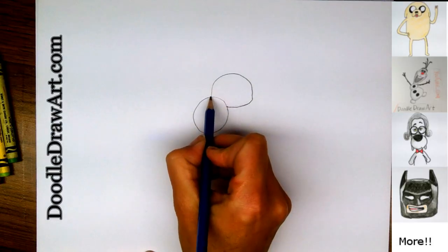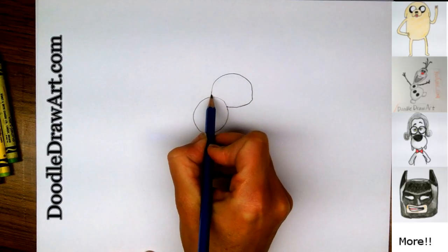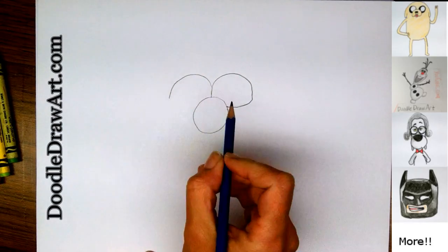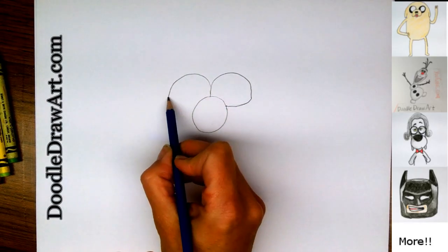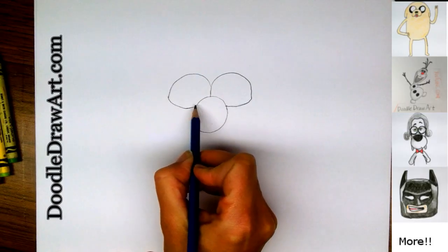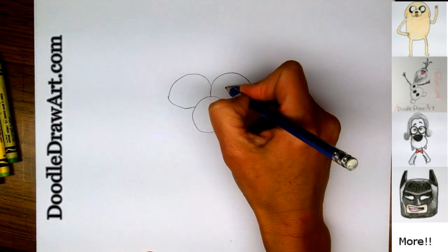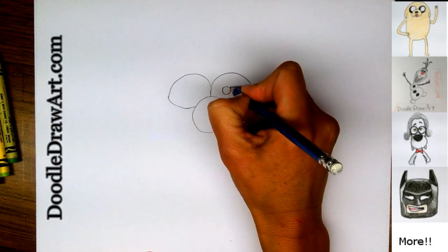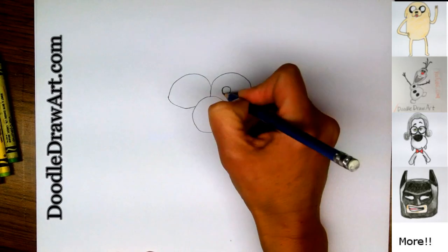Same thing for the other eye. They're touching right here, and then up and over, and then curving in to here. And then his eyes have round eyeballs right above his nose — nice round sections here.